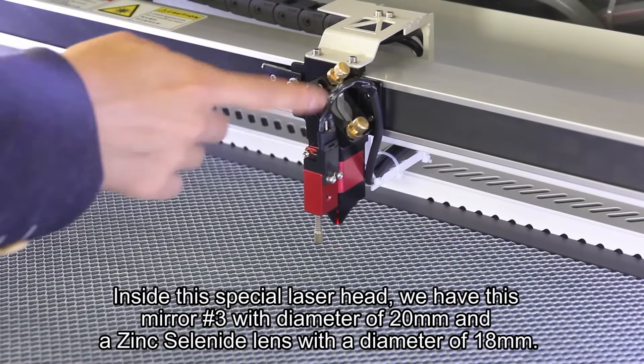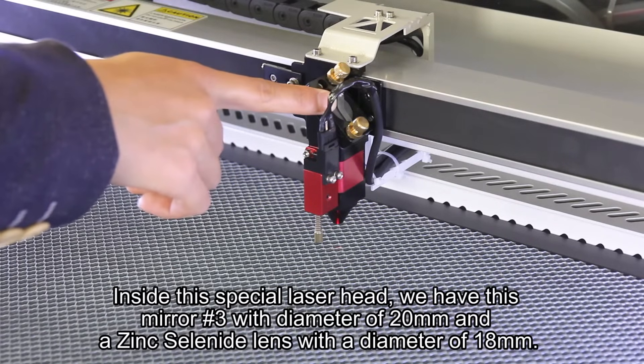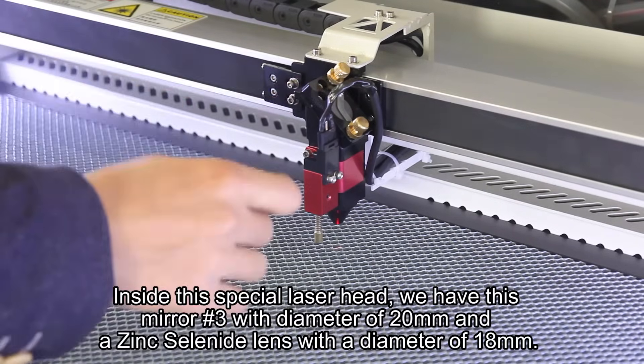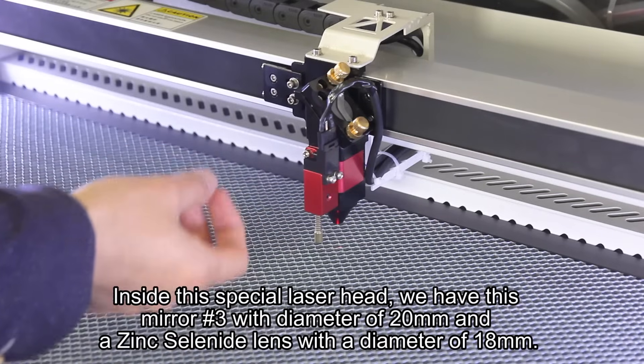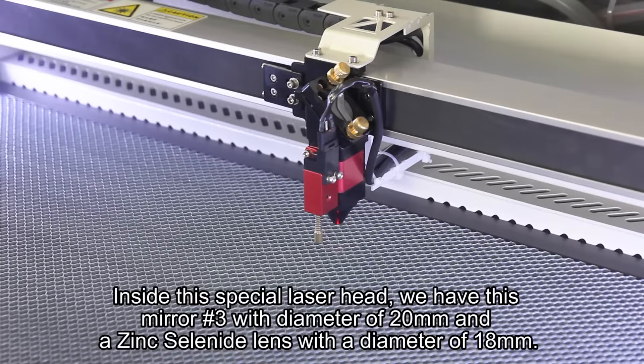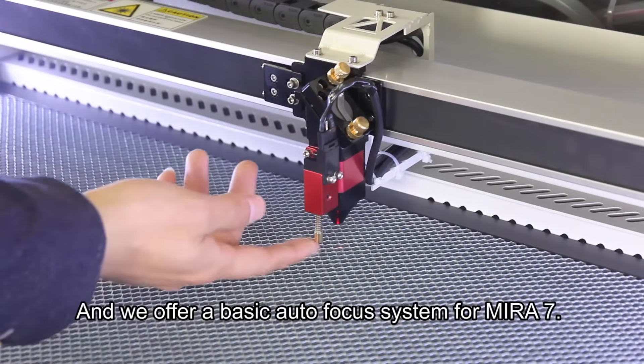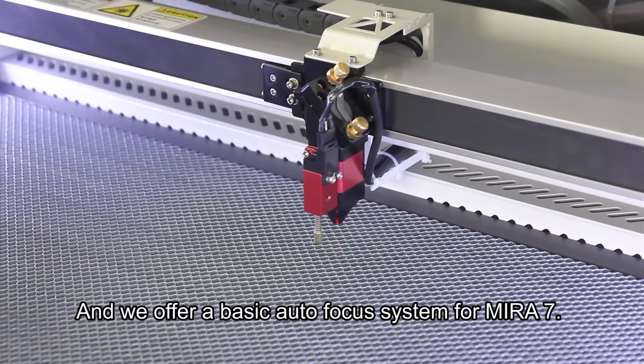Inside this specialist head, we have a mirror of diameter 20 millimeters, and a zinc selenide lens with a diameter of 18 millimeters. We also offer a basic autofocus system for Mirro7.